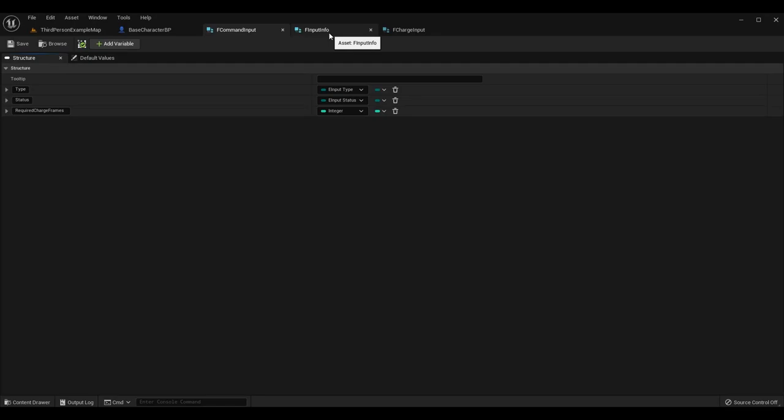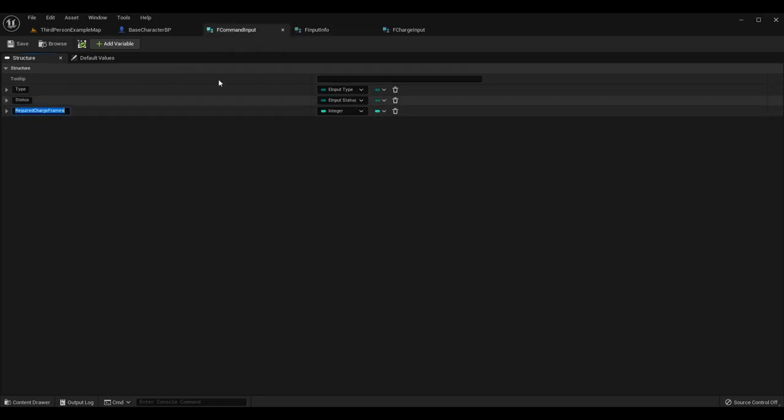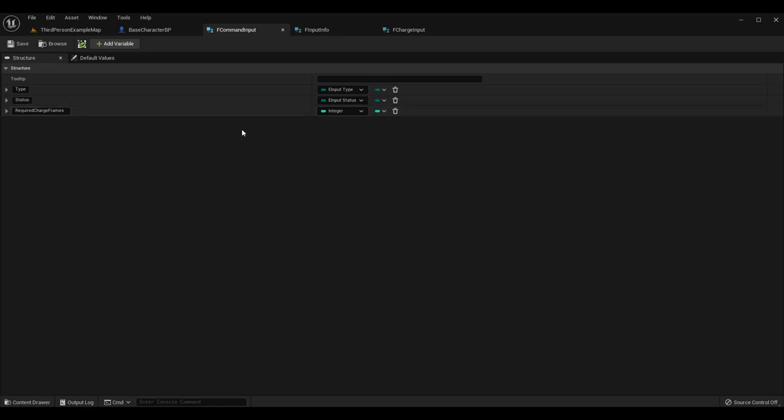We also need to go to F Input Info and add a Charge Frames integer. So we have Required Charge Frames on F Command Input — how long the command requires the input to be charged — and Charge Frames on F Input Info — how long the player has actually held and charged that input.